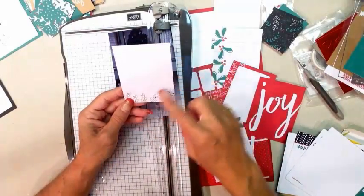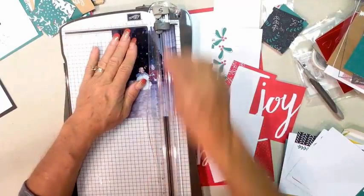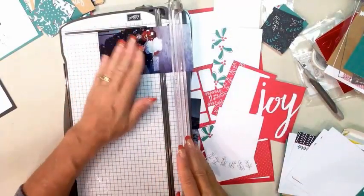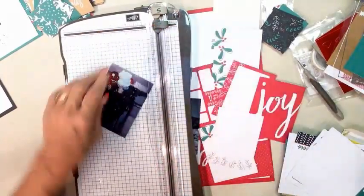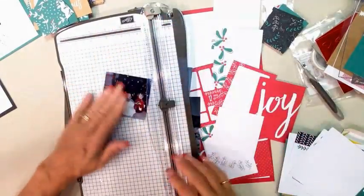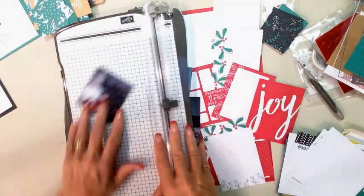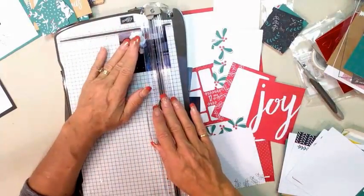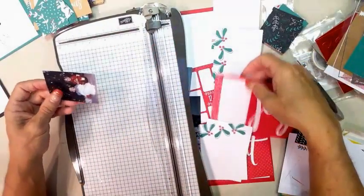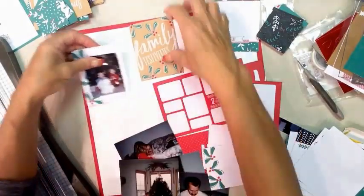These cards are three by four. What I usually do is cut my photos down so they sit on the card the way I want them to. I want to save the tree but get rid of the plain carpet. I really want the kids more than anything and want to bring them more into focus. So let's cut this down — first to three and a quarter, then take a little more off to about two and a quarter. Now you can see I can layer this onto a card, or layer it onto another piece like this one.